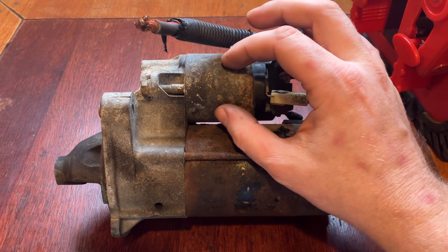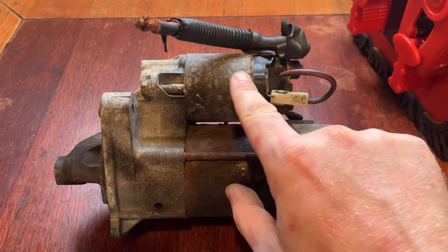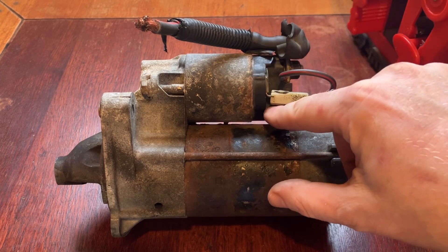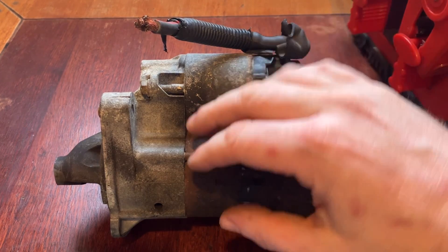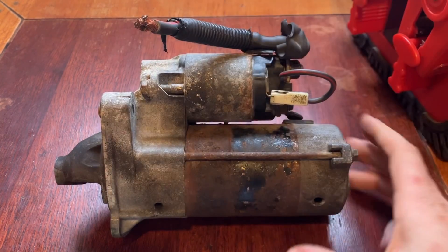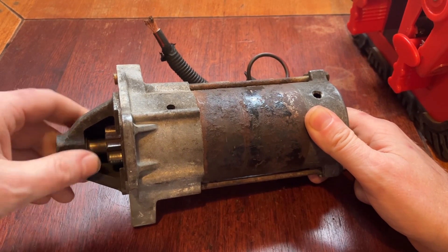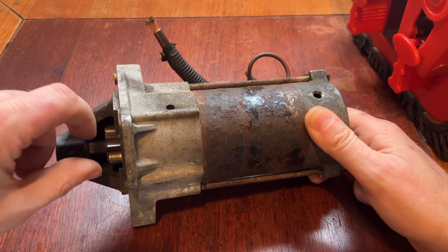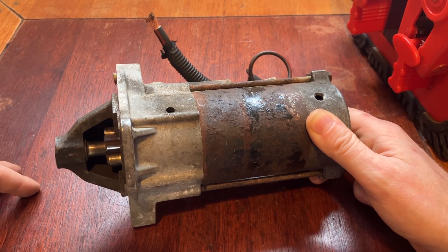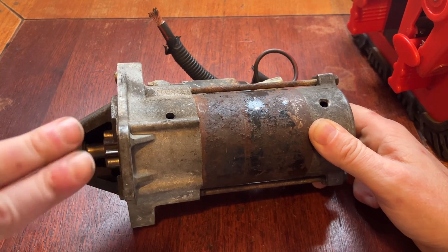When the starter motor solenoid gets energized, it creates an electromagnetic field and pulls a plunger backwards. As it goes backwards it hits a pair of contacts - I'll come back to that in a second - but it also pivots a rod out, and what that rod does is push out this starter motor pinion. The pinion comes out and locks into your flywheel, which then cranks the engine.